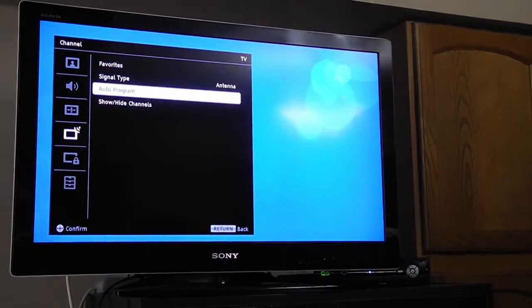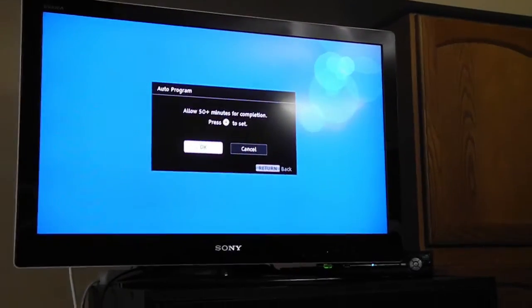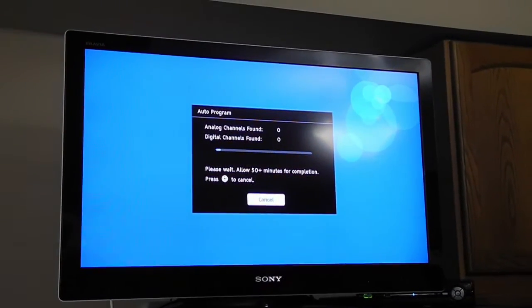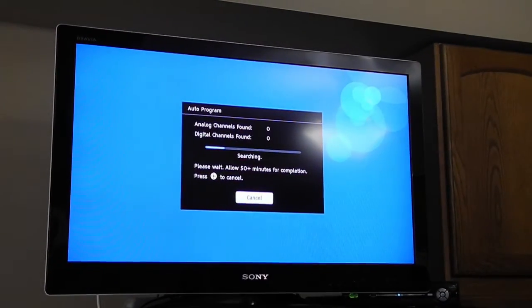Then you want to go to auto-program and select that. It usually takes about five to ten minutes — some TVs exaggerate a little bit. Just go to okay and what it's going to do is show you the channels that it finds as it's searching.